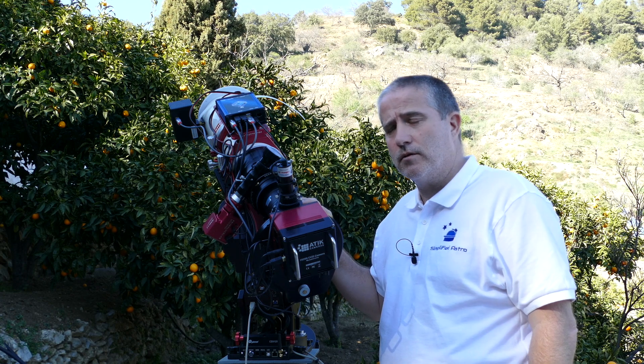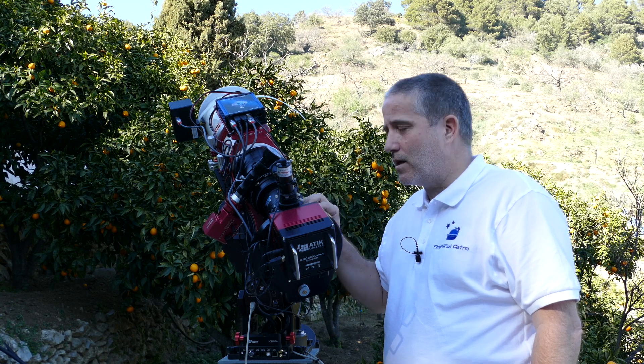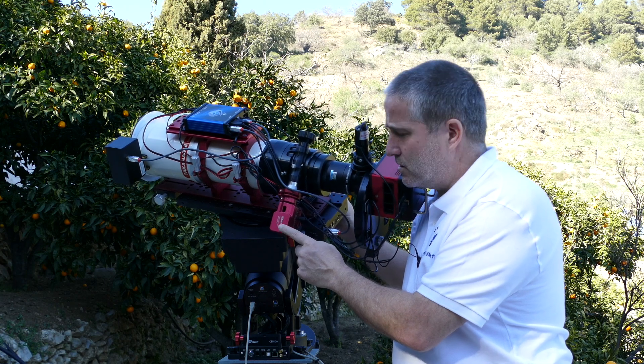The effect is actually there on every mount, but I can show you on this mount because it stands out like a sore thumb. And that is the effect of off-centre balance — things like my Sesto Senso motor focus here.